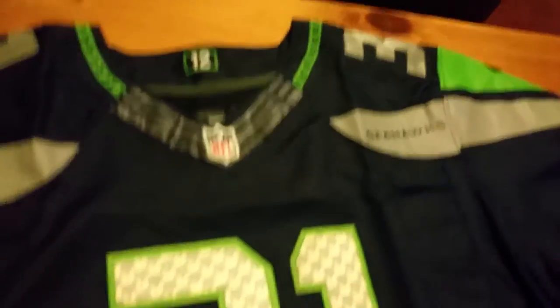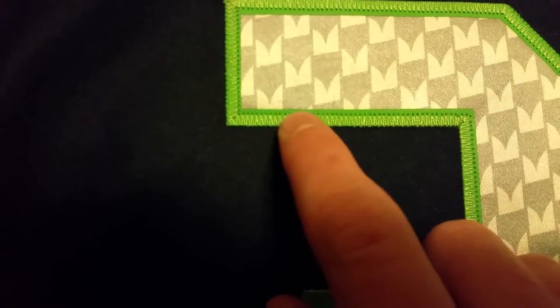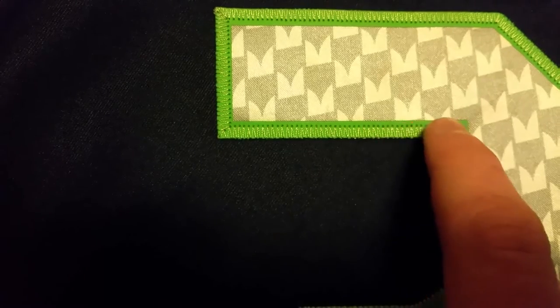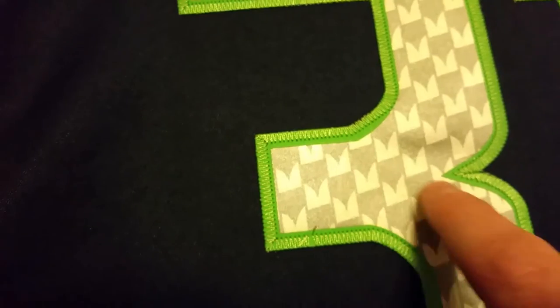For the stitching on the numbers, it's only single stitched — it's supposed to be double stitched. That's one thing that got me. They did do a decent job with the lettering; it feels okay. But in reality, it's not what it's supposed to be.